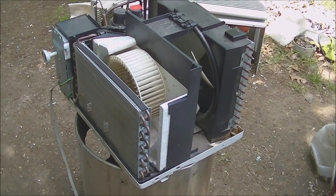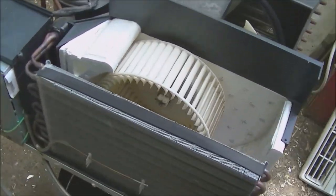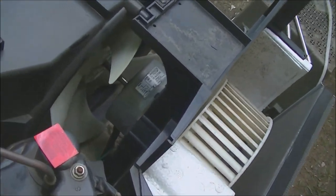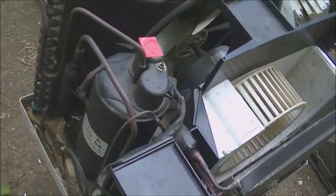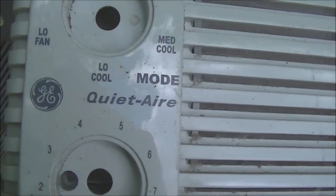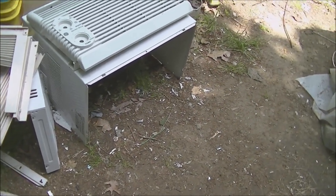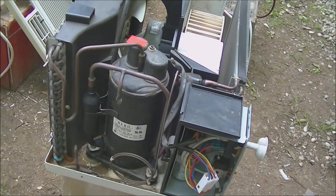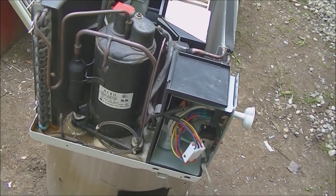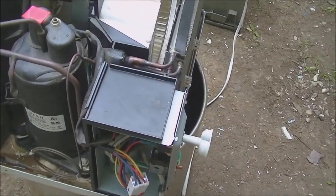Hey, what's going on. Today we've got a little project going here. I am going to attempt to replace the bearings in this fan. This is a General Electric QuietAir — there's the grill — this is from 2001. It doesn't look too easy to get the fan out, but I'm going to try it anyway. I don't see any other way to get the fan out.